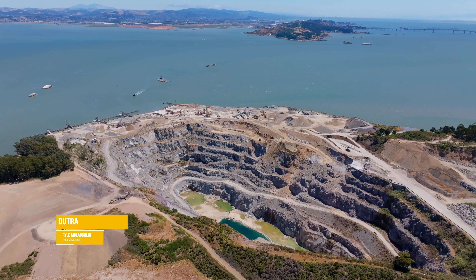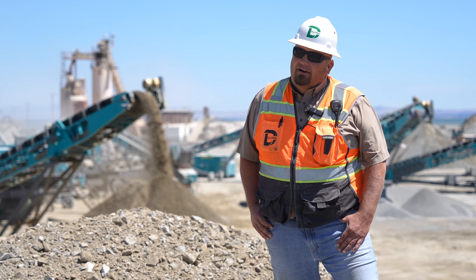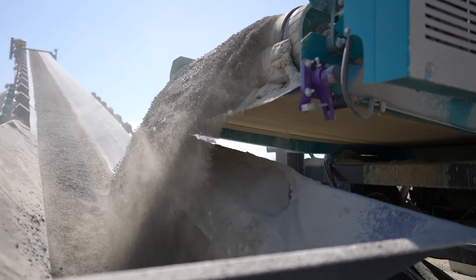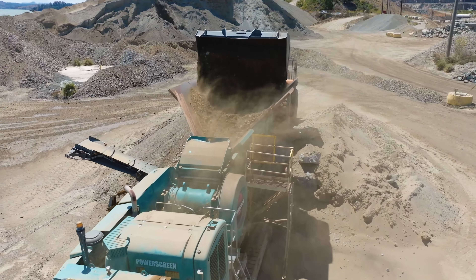Daryl McLaughlin, quarry manager for Dutra Materials San Rafael Rock Quarry. Here at Dutra Materials we specialize in infrastructure repair, supplying aggregates to shoreline protection around the greater bay area. We also specialize in asphalt products for all of our local road building projects.